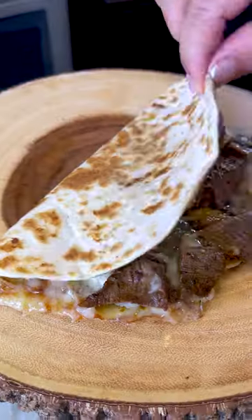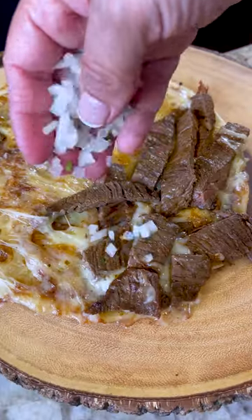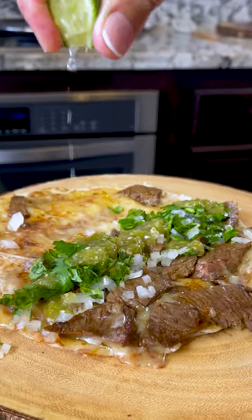It's ready and it looks delicious. I add onion, cilantro, some salsa verde that I made on a previous video — go check it out. And last, some lime.